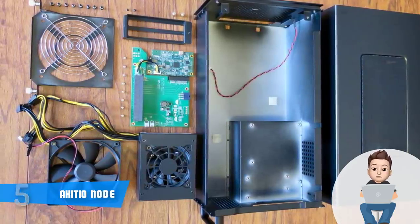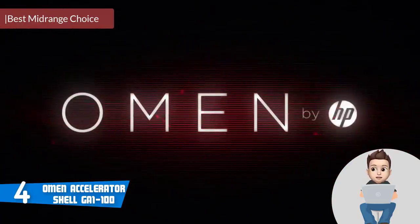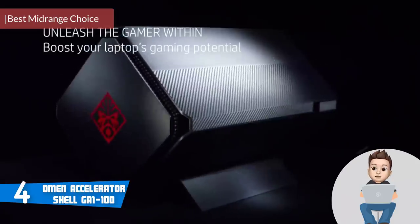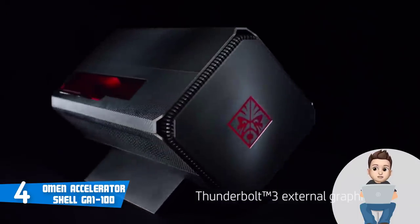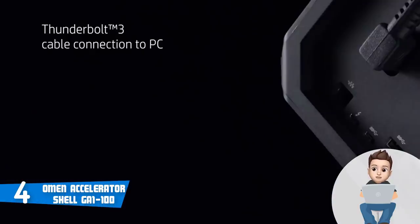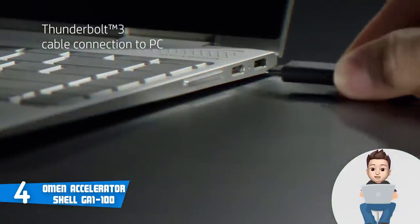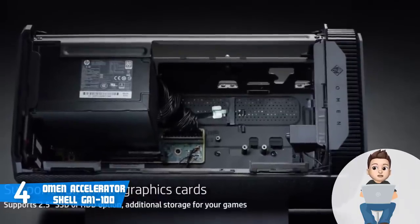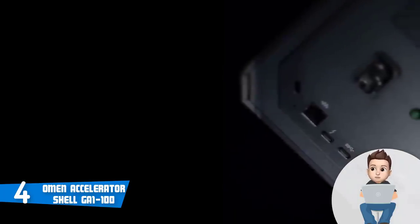At number four we have the Omen Accelerator Shell GA1. The Omen Accelerator Shell GA1 would be a really good option especially if you're a gamer who wants to boost the capacity of a laptop and achieve stable frame rates without spending a fortune. This unit sports a matte black tilted angle design that measures 15.75 inches in length, 7.87 inches in width, 7.87 inches in height, and weighs around 15 pounds. At the front you can notice the well-known Omen logo, which adds aggression to its appearance signifying its gaming purpose.